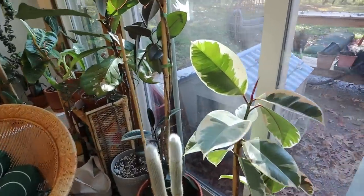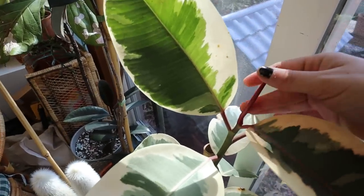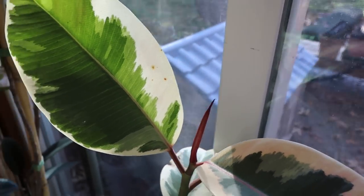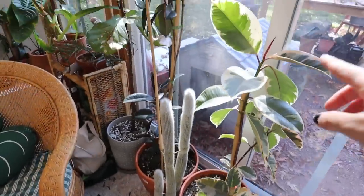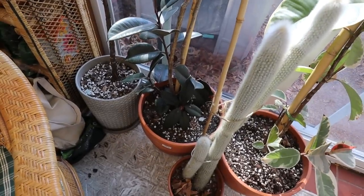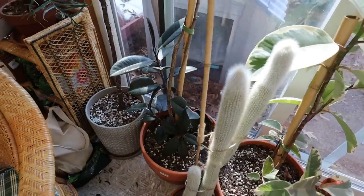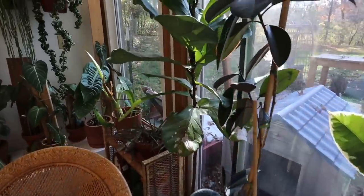All of the ficus have adjusted really well to moving back inside. I don't really expect them to put out new leaves, though one might push out a leaf that was charging up before I moved it inside. I'm happy to report we haven't lost any leaves — especially through the repotting, because I repotted two of them. Usually when you disturb a ficus you're going to lose some leaves, whether from moving them inside or to a different room, but I haven't lost any on all three of these.